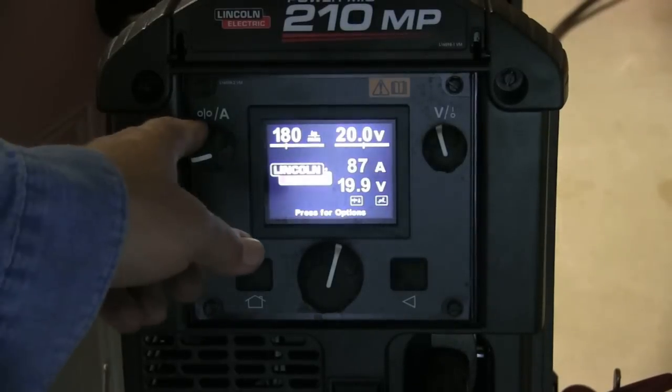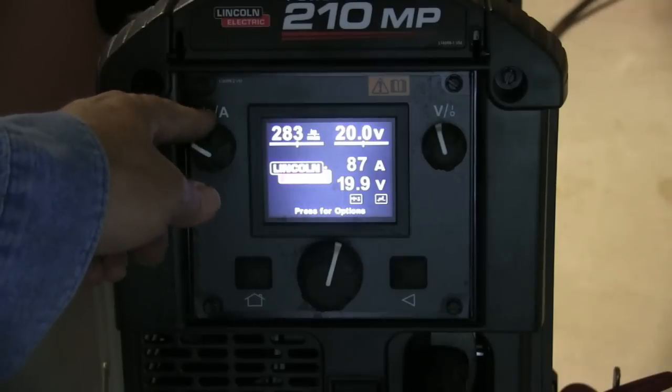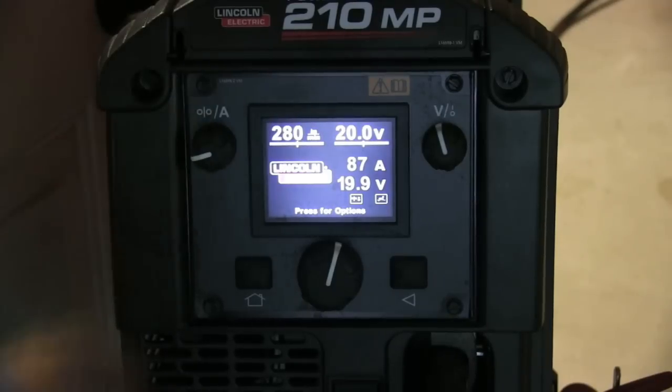Let's crank it up. I'm going to leave the voltage alone and go up to 280 inches a minute. Remember, the settings call for 19 volts and 280 inches a minute, and a lot of times I'll raise the voltage a little or drop the wire feed speed down a little. The charts on welders seem to always be a little high on wire feed speed.